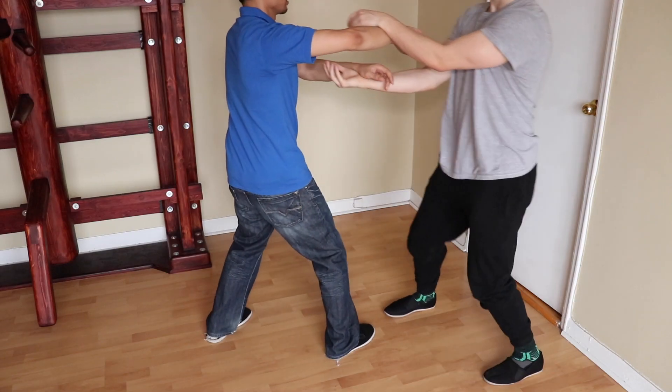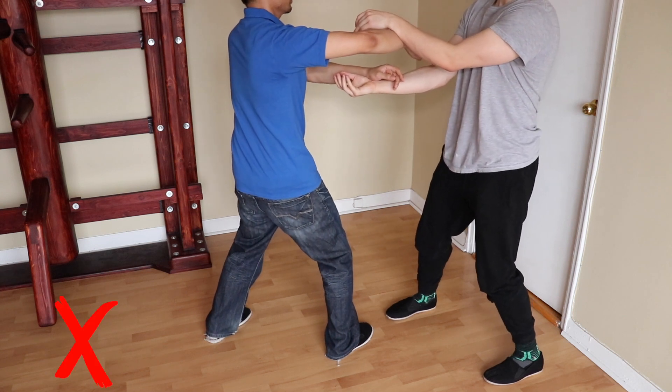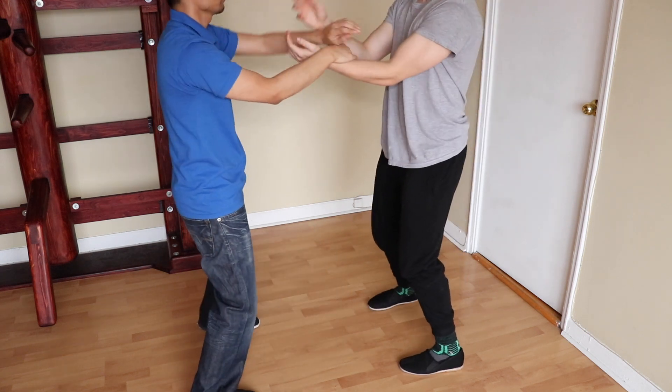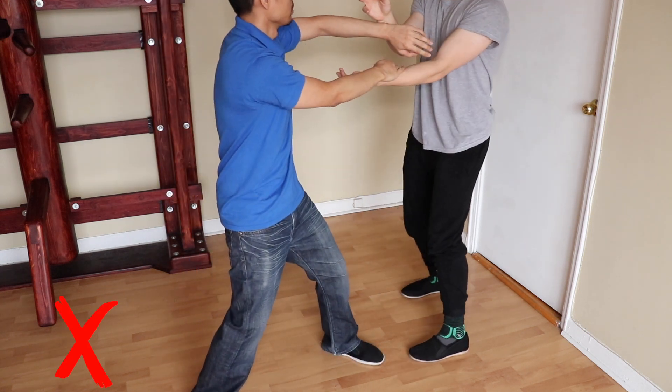Mistake number two is to lose the shape. When people get tired, they often begin adopting a more bladed posture. You can check out the video I made on facing the shape if you're interested in knowing the advantages of doing so. The link is in the description.